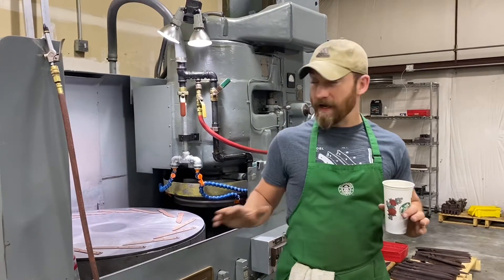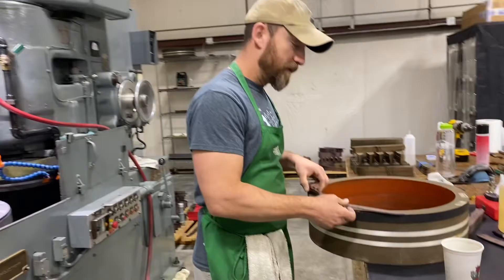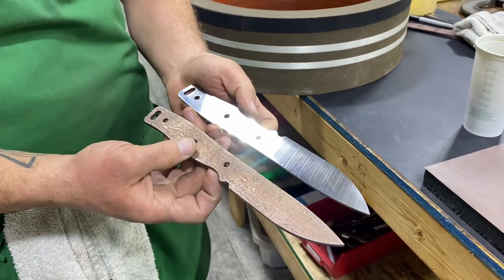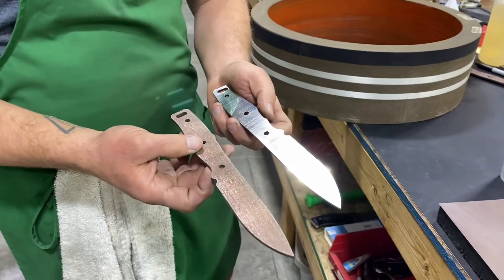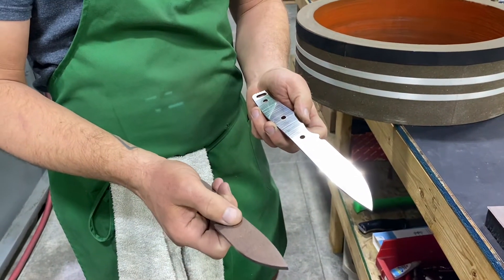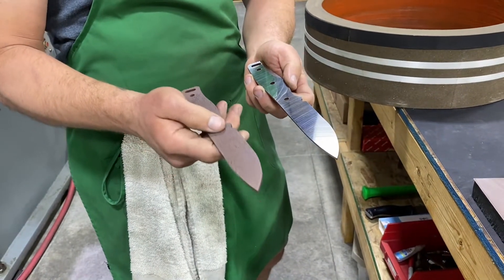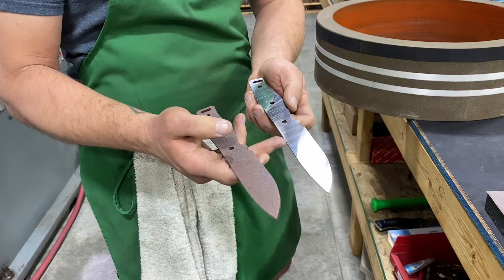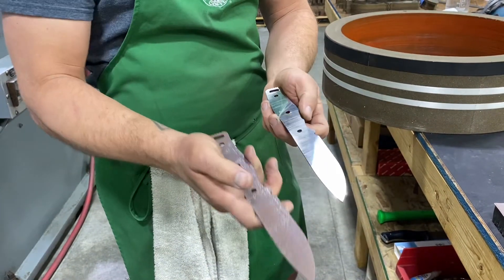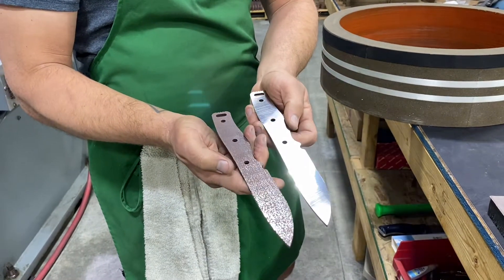In short, it grinds blades. Looking at parts that I'm grinding right now, this is taking us from this surface and this thickness — right out of the sheet and then perimeter machined. What we want to do is get this down to the desired thickness, get this part flat, get the surfaces parallel, and get it nice and smooth for bevel grinding.